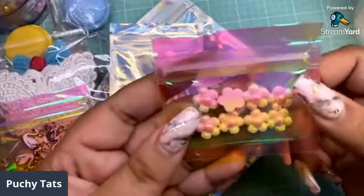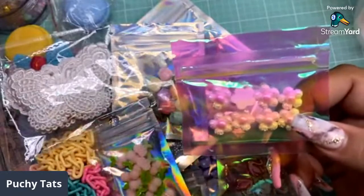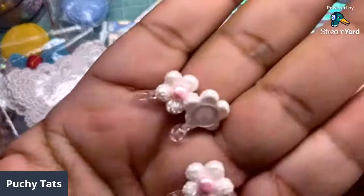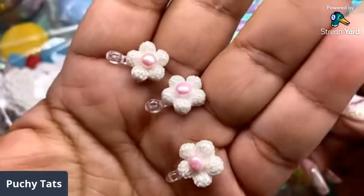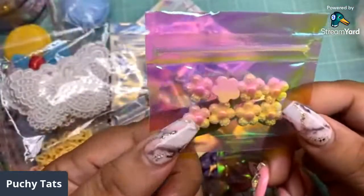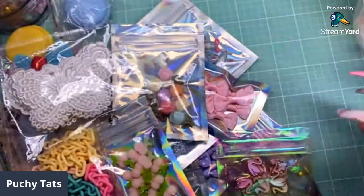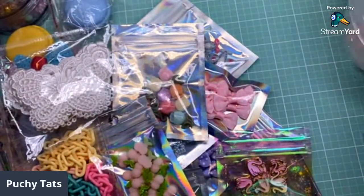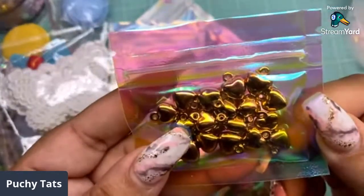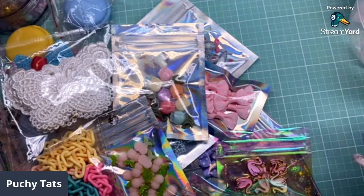It is so worth the price and of course we always want to support small business. I put some of the pieces on clear bells that you can get from Natalie's shop Pretty Mix Studio — you just glue these on the back and they become charms. It is $55 shipped in the US. Look at all these — fully loaded. Got these hearts, and I believe that is it.